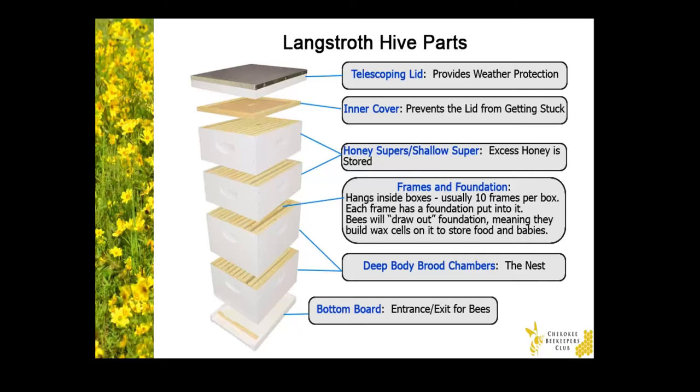Now, the reason why honey supers are shallower than the brood chamber is because when they get filled with honey, they become very heavy. And a deep box full of honey would be almost impossible for the average person to lift.